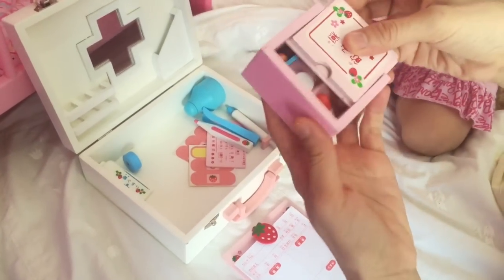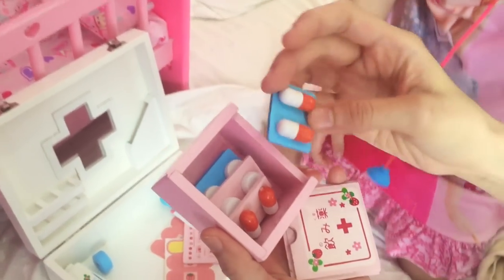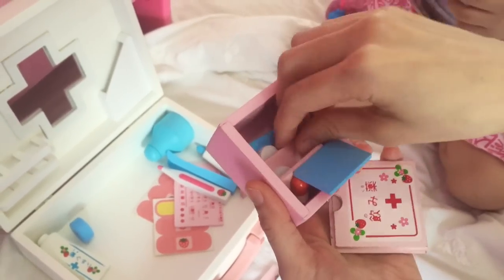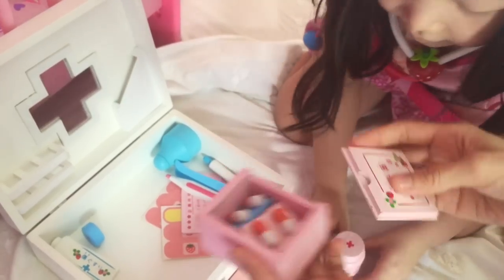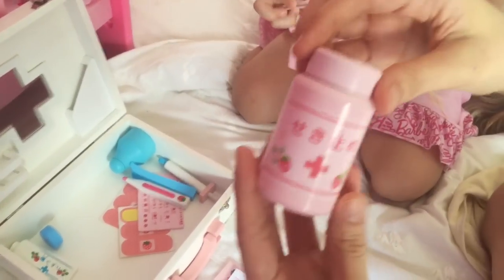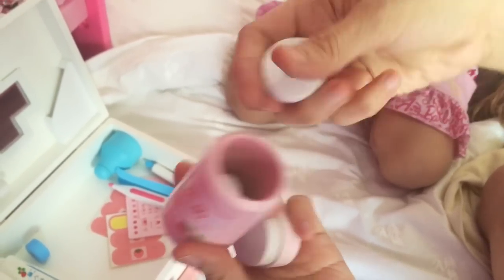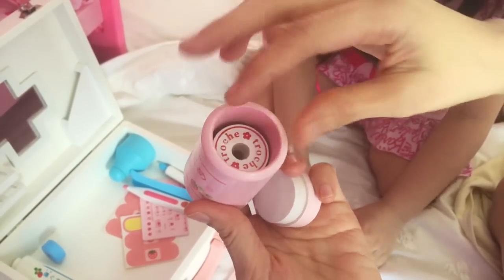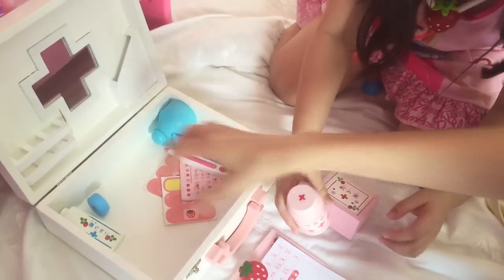And here's some pretend medicines — more medicines, all made of wood. Each one matches. And it's quite big, so it's safe for kids even under four years of age. They won't swallow it.